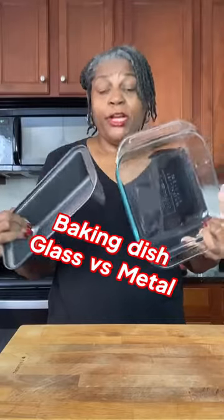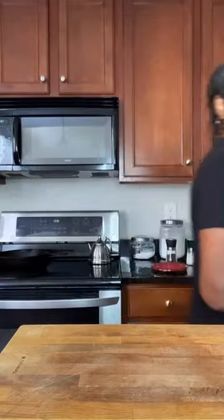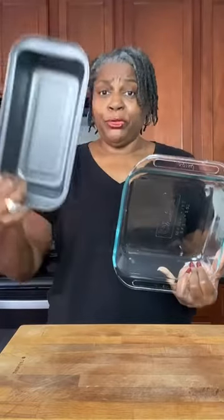Have you ever gone to bake a cake and wondered, should I use my metal pan or should I use my glass pan? Should I use my loaf pan? Should I use my square pan? Come with me, I'll show you what to do. It really doesn't matter if you use the loaf pan or the square pan, but it does matter if it's metal or glass.